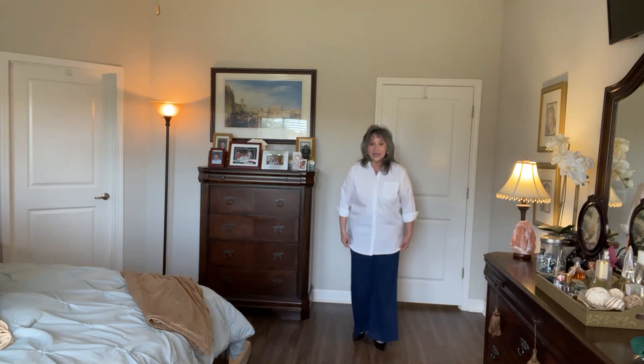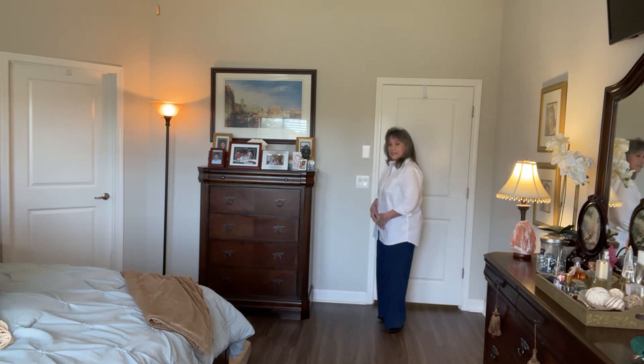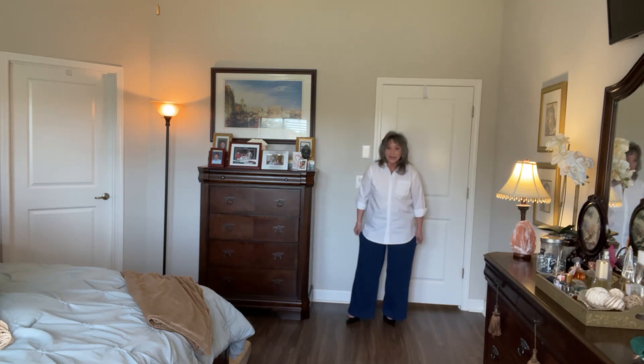These are the knit sport wide leg jeans that I was telling you about. They are a knitted jean — I really love them. They're a nice wide leg, which I think is so very attractive.